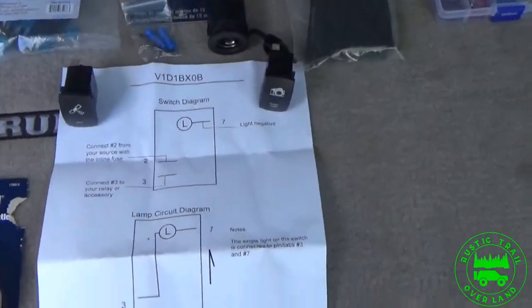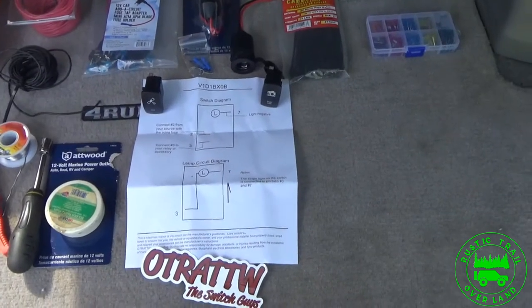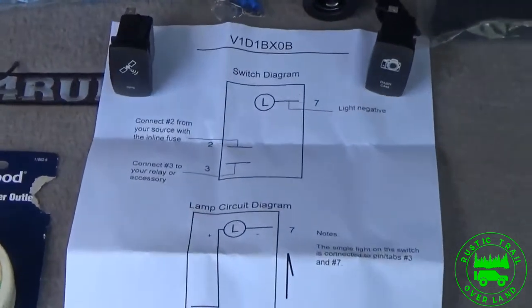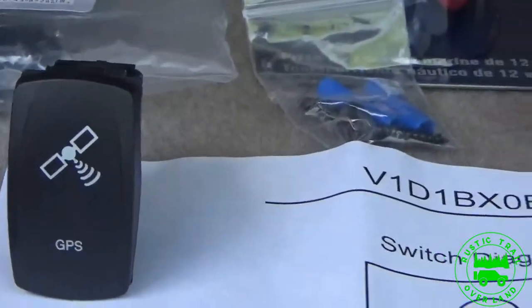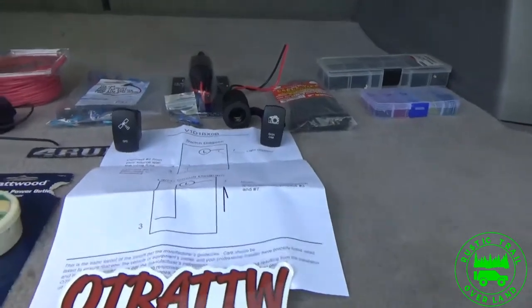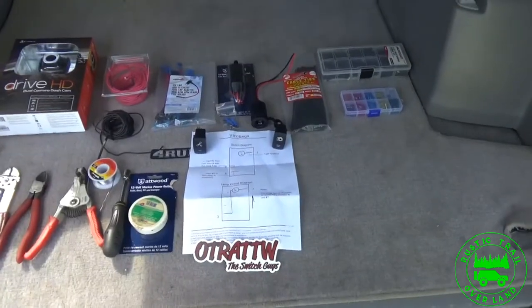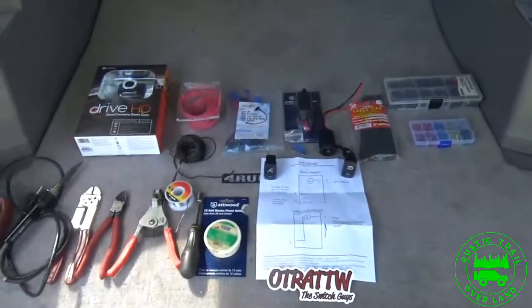I also have these, which are really cool — I can't pronounce the company name so I'll put a link in the description below. But these are the Switch Guys, and they make custom switches. I have one for the GPS and one for my dash cam. I really like these switches and I think I'll be using them a lot. They are currently not a sponsor of us, but if the Switch Guys are listening, please contact us. And helping me today is my little helper — what's your name? Logan. We're going to see if we can get this installed.